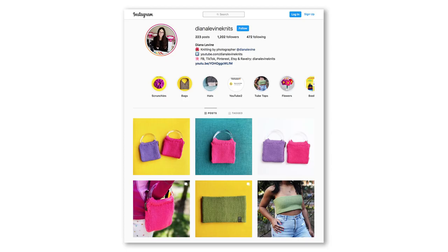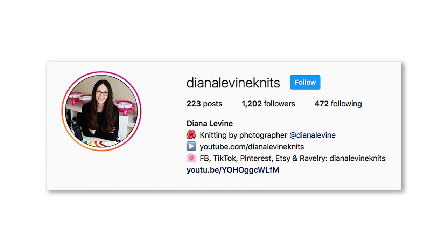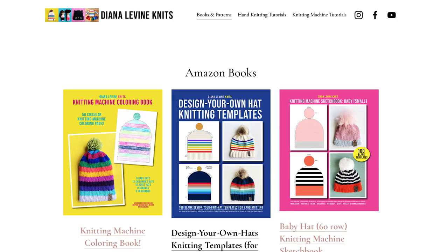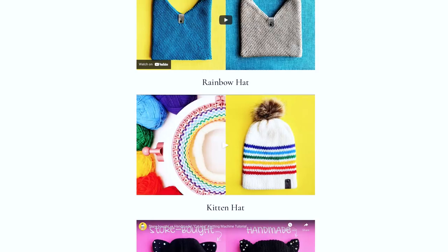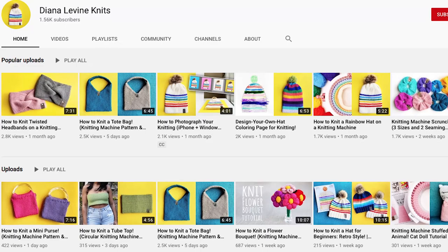If you use this pattern, please tag me on social media when you share the project, at DianaLevineKnits on Instagram, Facebook, TikTok, Pinterest, Etsy, and Ravelry. If you'd like to check out any of my knitting machine books, templates, and patterns, including the printable version of my flower bouquet pattern, visit DianaLevineKnits.com. I'm working on lots more fun knitting machine tutorials coming soon, so don't forget to subscribe to the channel to stay up to date on all my latest projects.